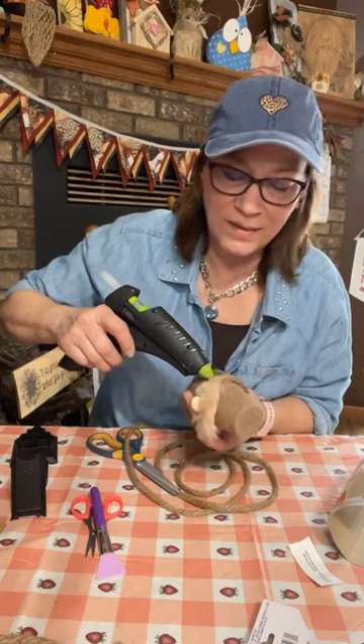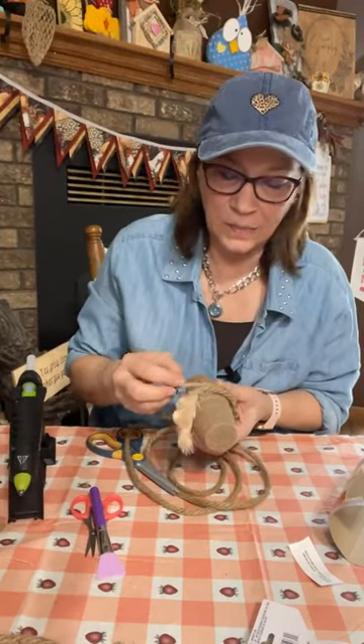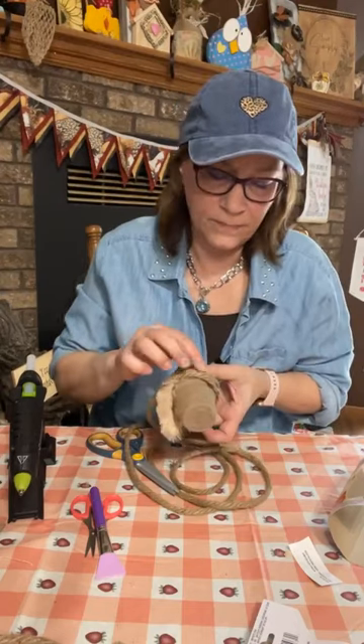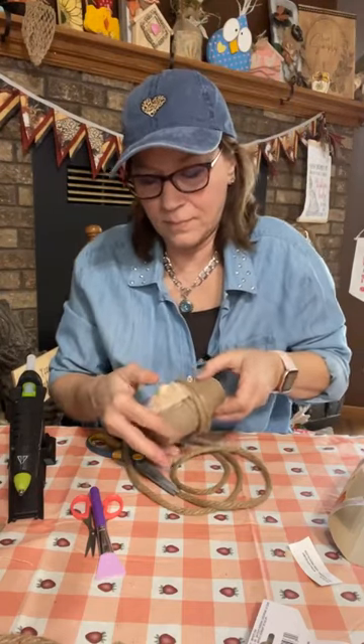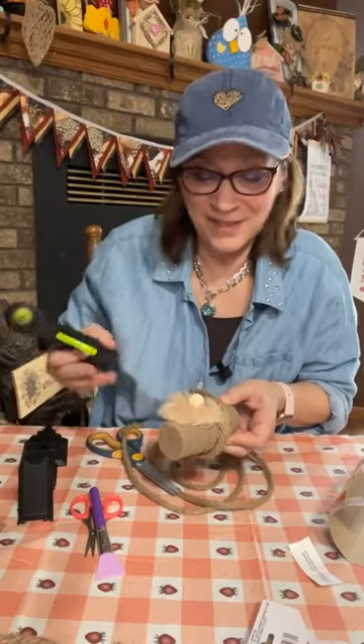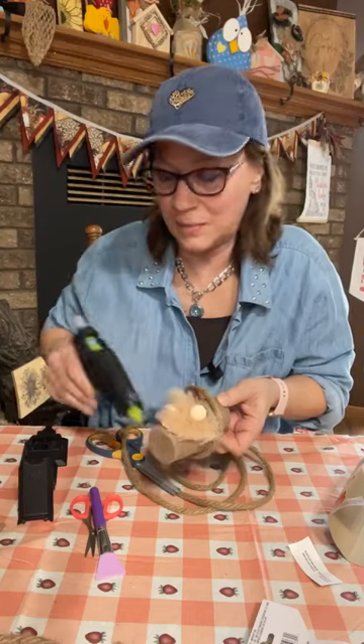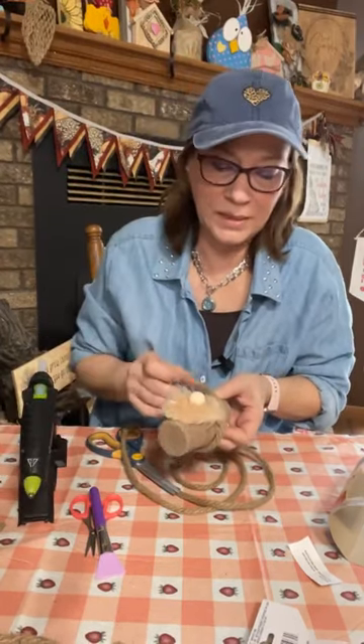This is all Dollar Tree except possibly the beads. It's not a long craft — the longest part was probably taking apart that teddy bear to get the fur.